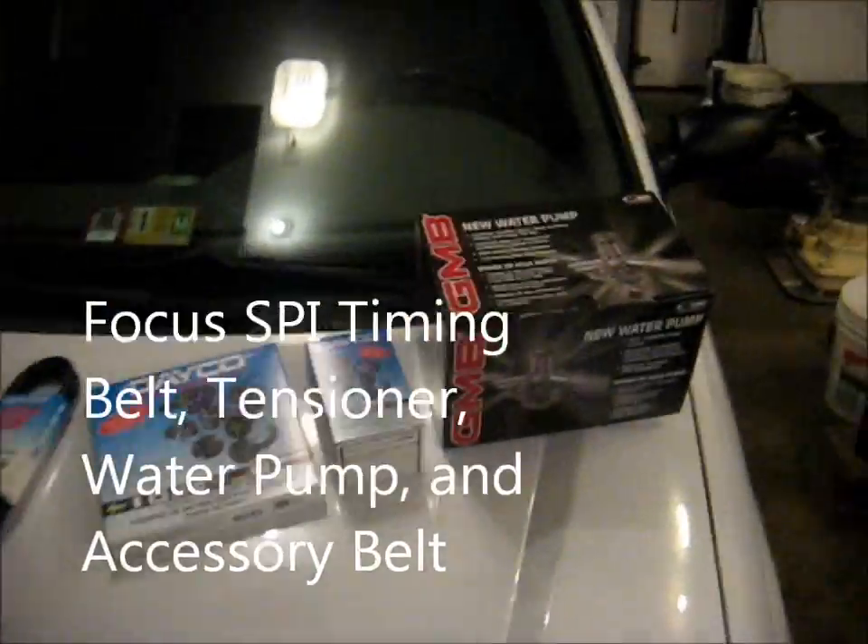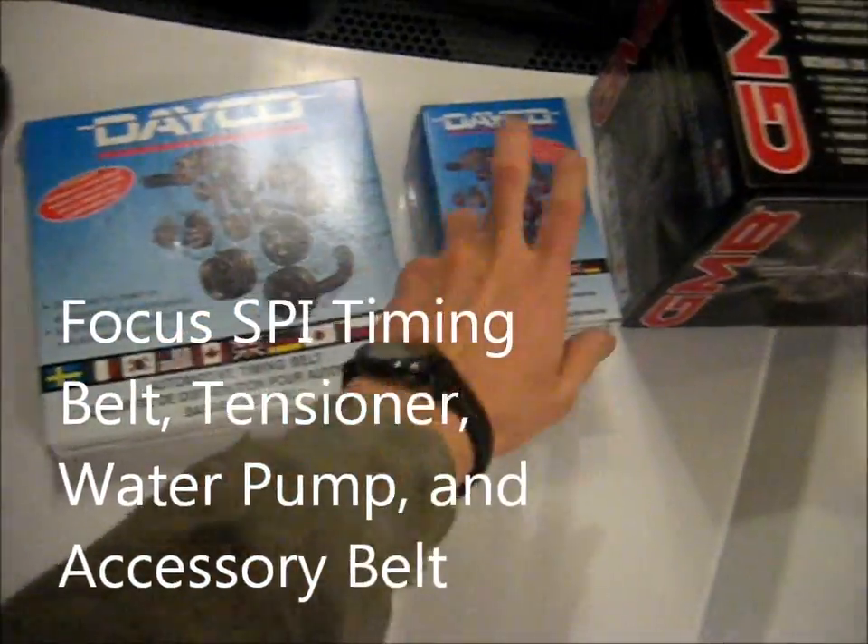We got a fun project today. We got a timing belt, tensioner, accessory belt, and water pump. I'm going to put them in this Focus. It's a 2.0L SPI, 2002.